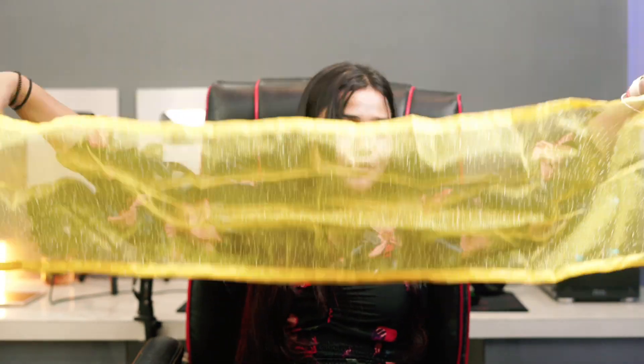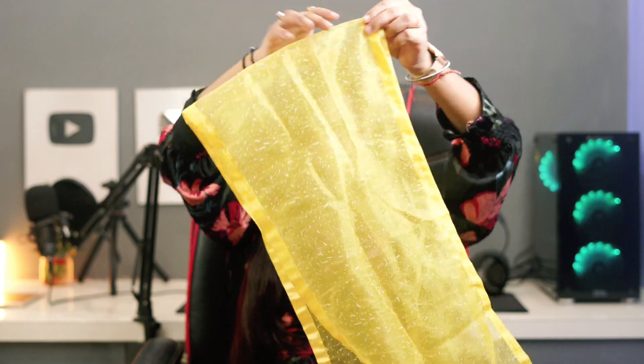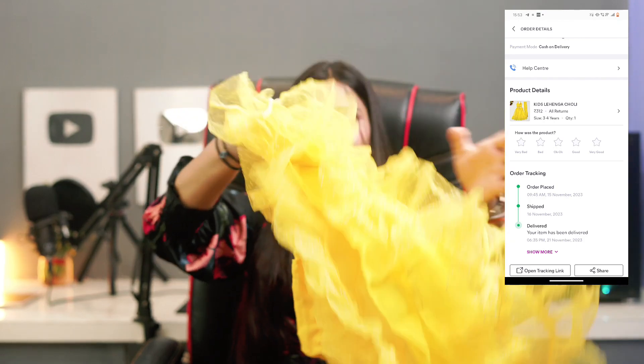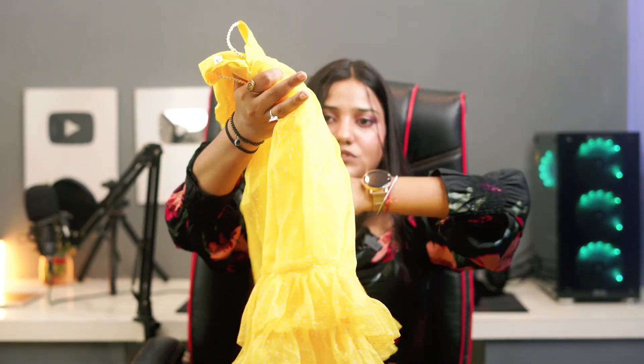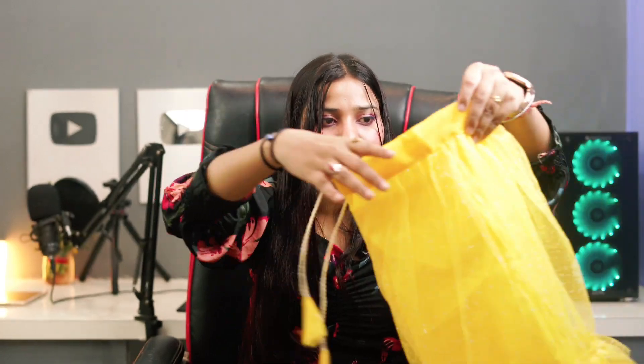Now let's talk about the yellow lehenga. The length comes to about knee level — I ordered it for 2-3 years size. Both the green and yellow are perfect. This is the top, and the quality and fabric are the same for both. The yellow lehenga was also 312 rupees. Inside it's a satin lining and it's a flare type — you can tie it at the waist. It comes with a skirt and blouse.